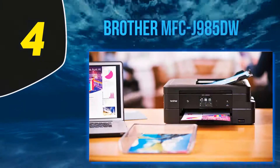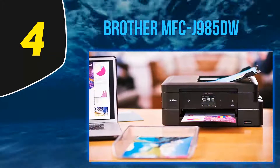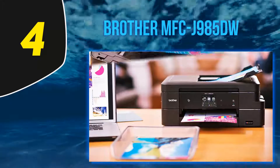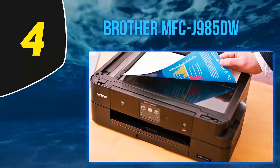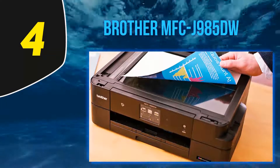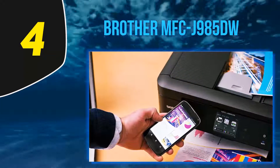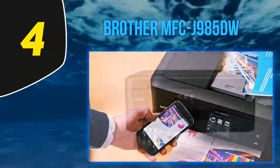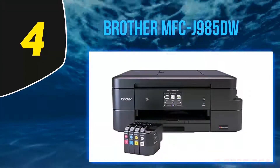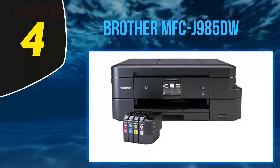At number 4: the Brother MFCJ985DW. The Brother MFCJ985DW all-in-one inkjet printer is a great choice thanks to its low running costs. With its high-capacity ink refills as part of Brother's InkVestment series, you're getting one of the best cost-per-page values of any home inkjet on the market. Operating costs are less than one cent per black and white page, and less than five cents per color page.